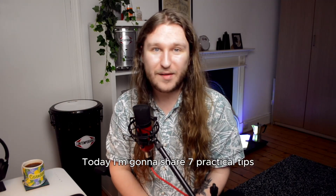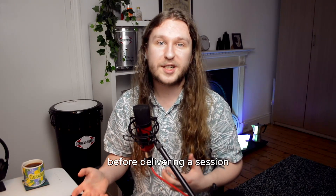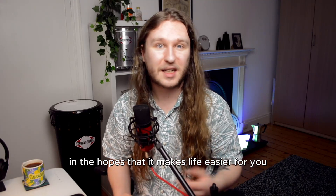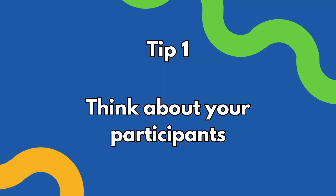Today I'm going to share seven practical tips and categories that you need to think about before delivering a session, in the hopes that it makes life easier for you. I'm going to talk a little bit about each area and share with you some questions that I ask myself.